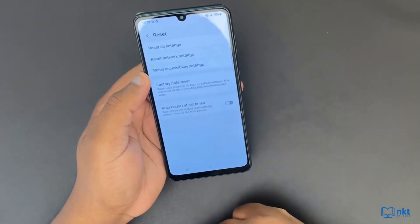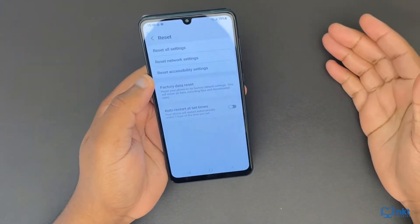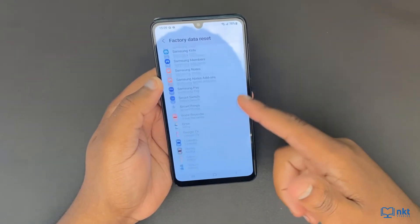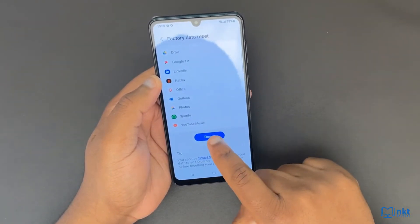Once here, click on Reset and then we want to do a factory data reset. Select factory data reset. You just need to agree to everything that will be reset and then click on Reset.